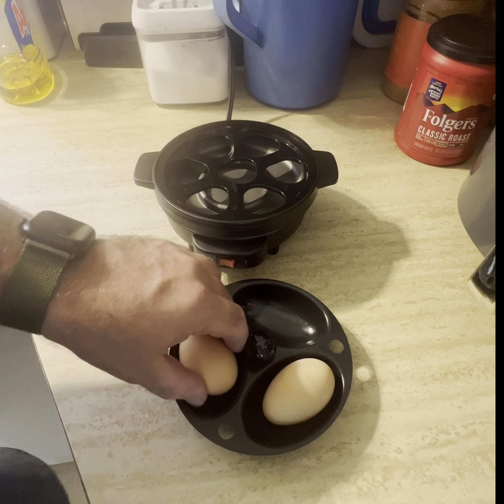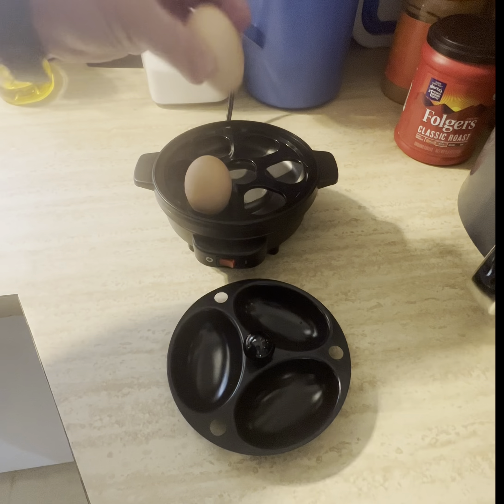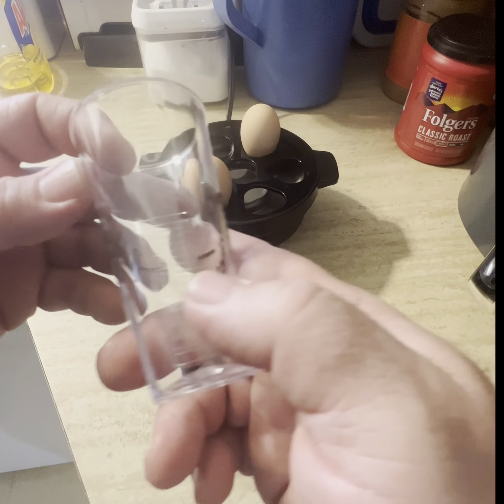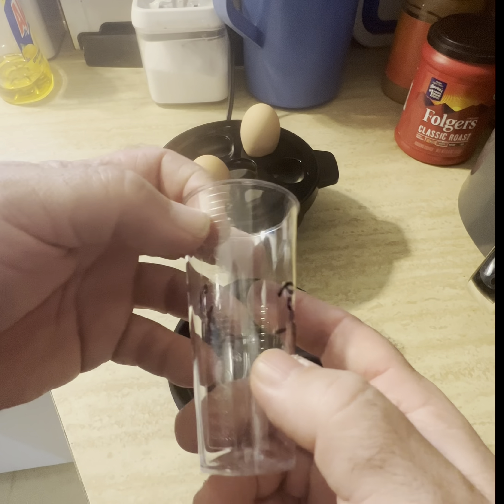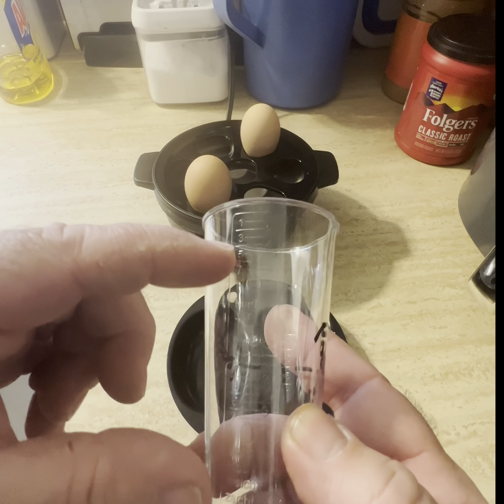So I have two eggs. What you need to do is face them down. I got two eggs, hard boiled. This is strange — if you have one hard boiled egg, you're filling that all the way with water to there.